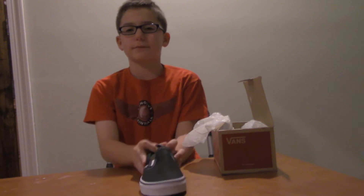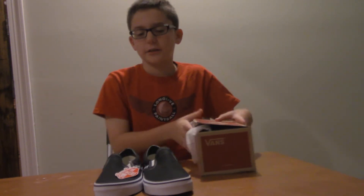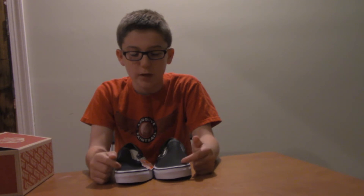The first shoe looks like this and the second shoe looks like this — they look exactly the same. Overall I really like them. These are meant for school, specifically for that one day when you don't have gym or anything active to do — that's the day to wear these.